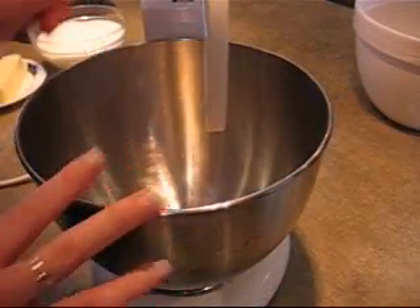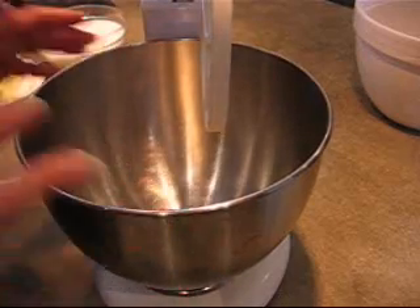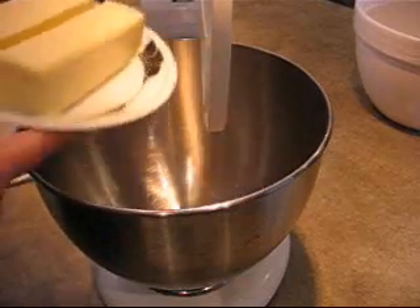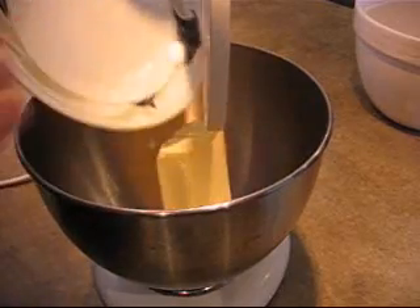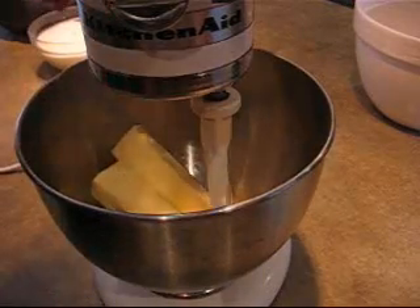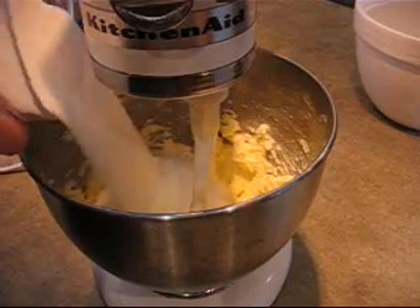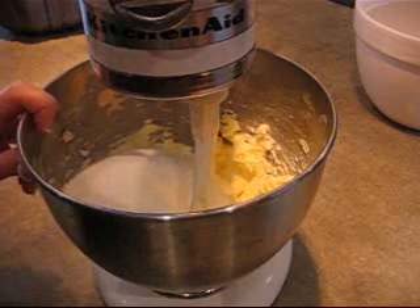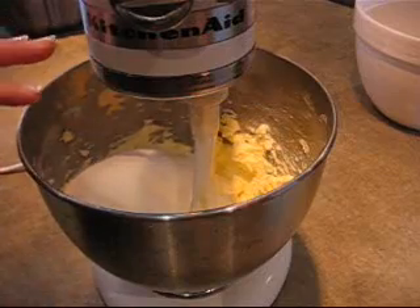Now in the bowl of my heavy-duty mixer using the paddle attachment — you can also do this with a hand mixer — I'm going to combine my two sticks of softened unsalted butter, that's half a pound or one cup of butter. I'm just going to cream that first, then add in three cups of granulated sugar. I'm going to cream that together for a full five minutes with this mixer. If you're using a hand mixer, you could go six to eight minutes. You want it nice and fluffy.